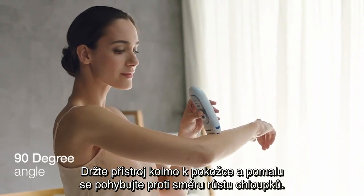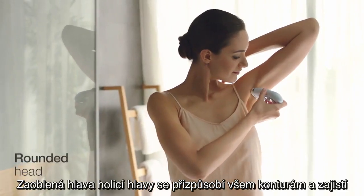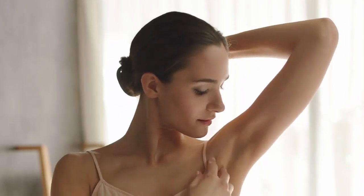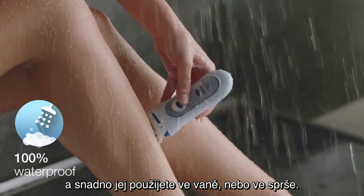Hold the device at a 90 degree angle and glide slowly upwards. The rounded head adapts to every contour for a perfectly close shave that's gentle and safe. And the Braun Lady Shaver is 100% waterproof for easy use in the bath or shower.